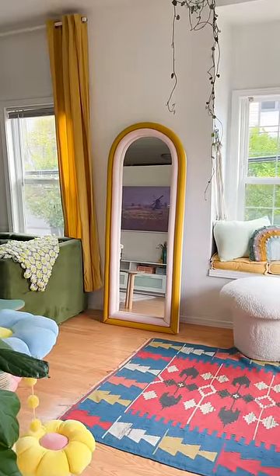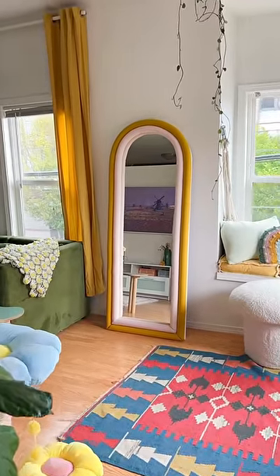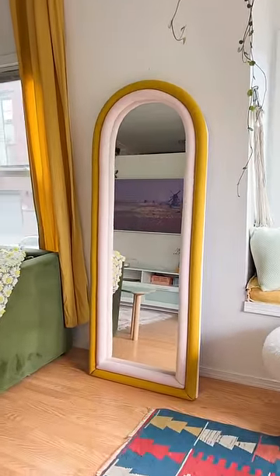Here is the final result — it turned out absolutely adorable. In total this cost me about $80, and the original one was $3,500.